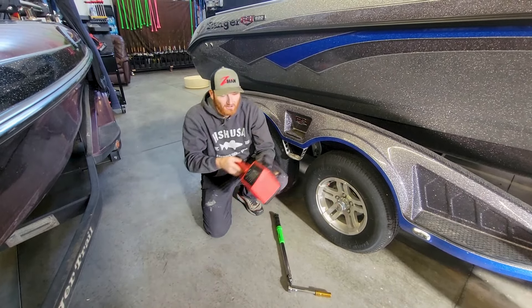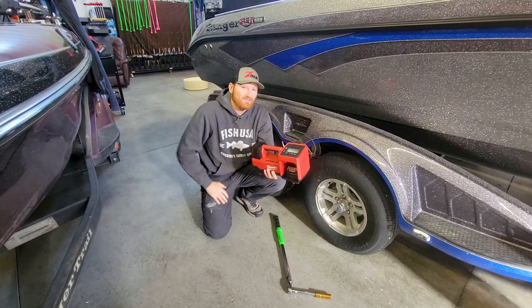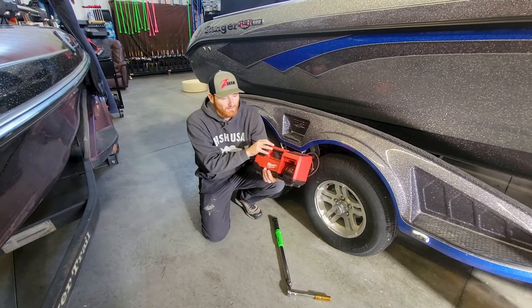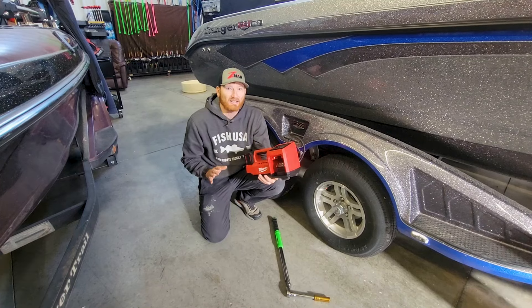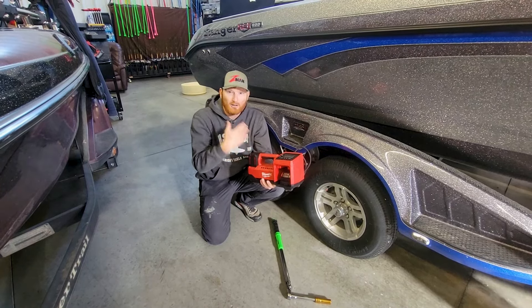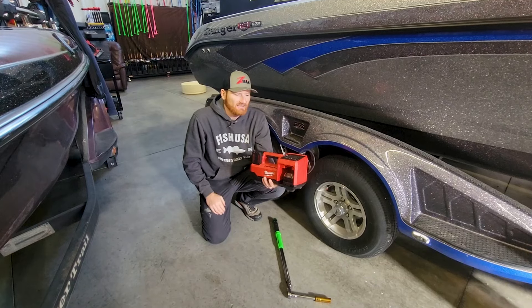Another thing is simply having a little tire inflator. There are ways that are a little less tech to do this, but I found that having a cordless battery-operated one like this is really nice. I can't over-inflate my tires — I can just hook it up and it'll automatically shut off at the desired pressure.